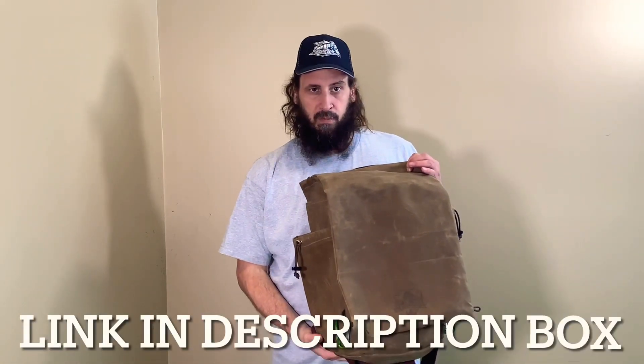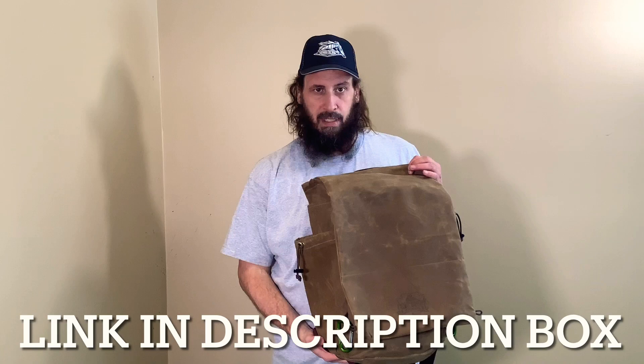So there you go — you've got the 2021 edition of the Camp Craft Outdoors rucksack.